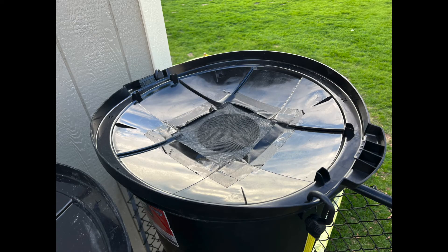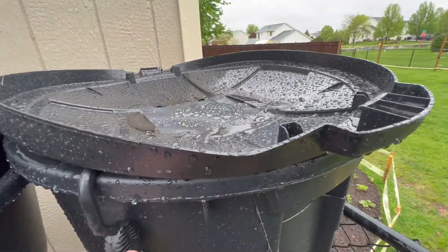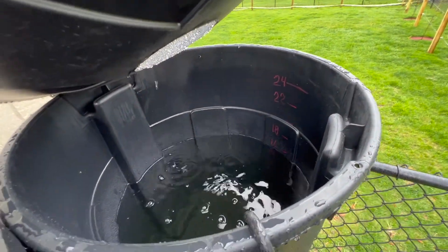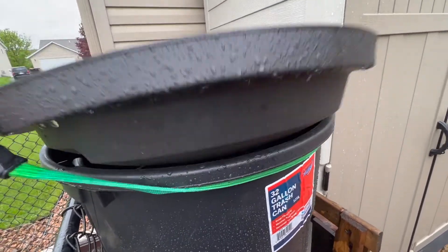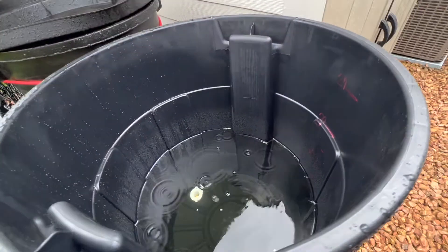Shortly after making the video last year, I realized I should flip the lids upside down and put a screen on them to allow them to catch water — not just relying on the gutter. So with these three, I did a six-inch hole and taped a mesh on them. They are connected to the gutter through the daisy chain, but they're also able to collect water where they're at.